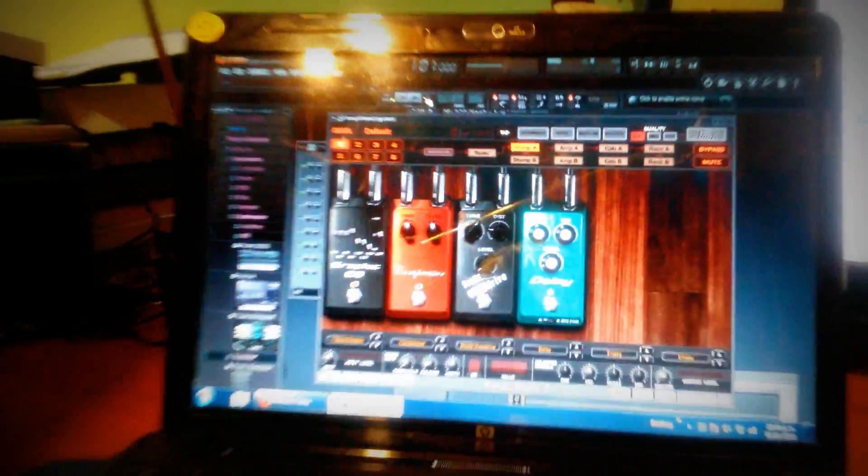So the idea is that the more I move my guitar, the more intensity I'll have in distortion, delay, and some equalizing tweaks.